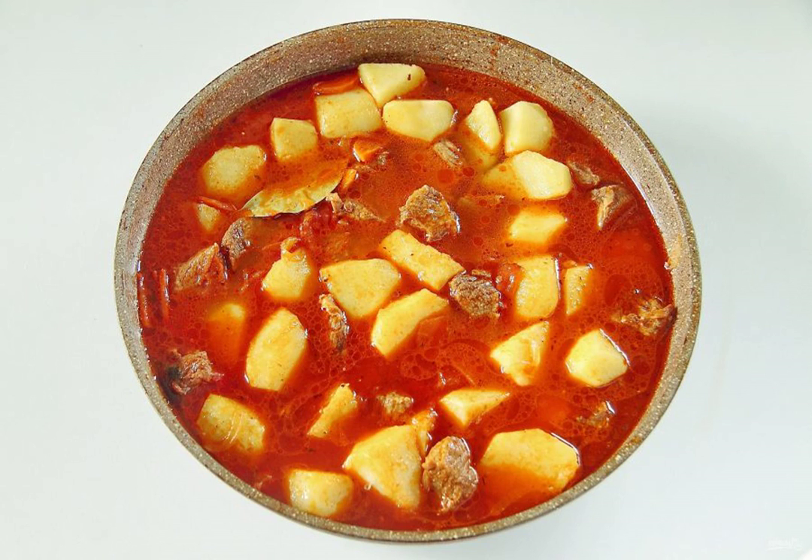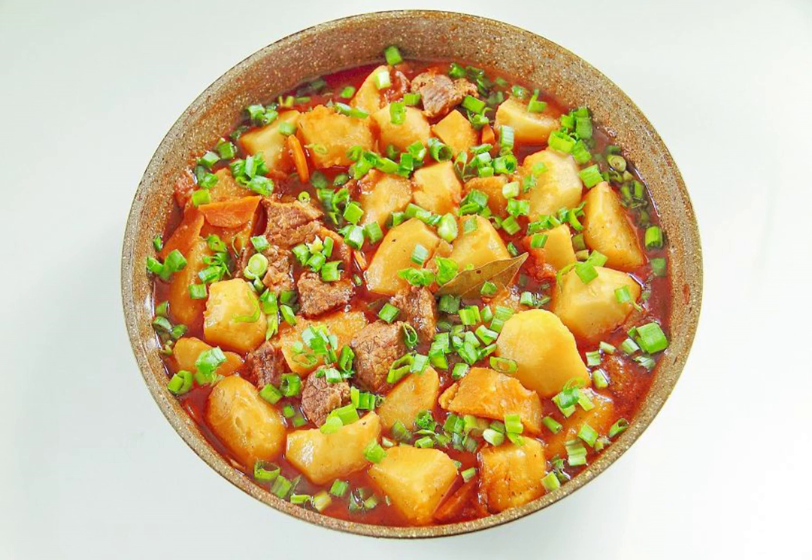Top up with hot water. The amount of water depends on the desired consistency of the roast — some like it thicker and some prefer the contrary. Cover the pan with a lid and continue to simmer the roast over low heat for about 10 minutes until the potatoes become soft.